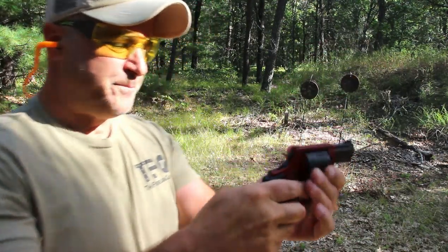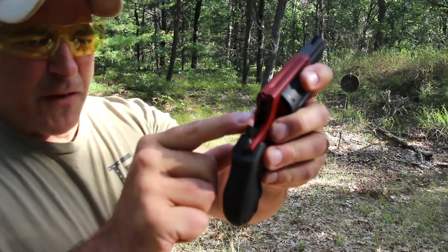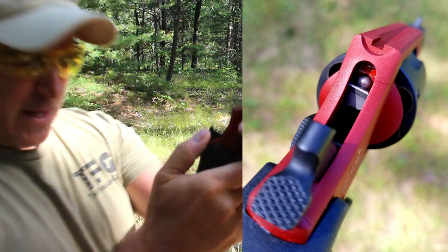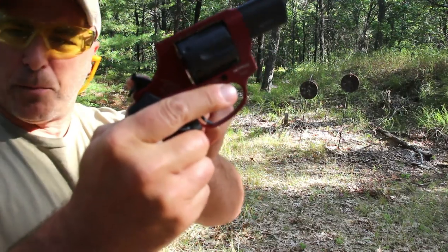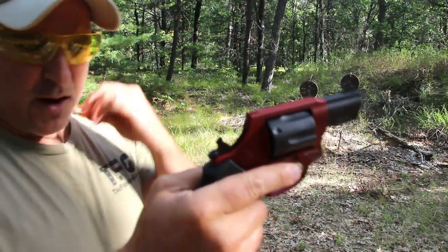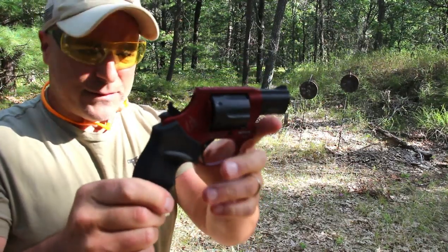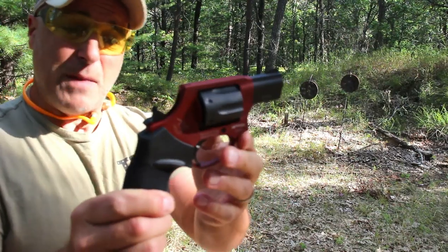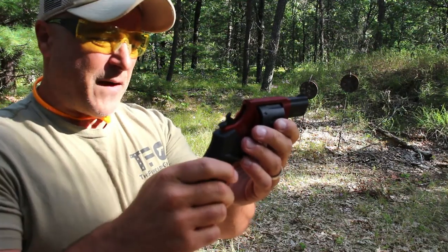Six shots. I will also mention that this 856 has a transfer bar — Taurus calls it a safety, and it is a safety. It has a blunt hammer that strikes the transfer bar, which then strikes the firing pin. The MSRP is $398, most likely right around $300 in my opinion, maybe a little less, which is pretty much what the Taurus 85 is selling for.